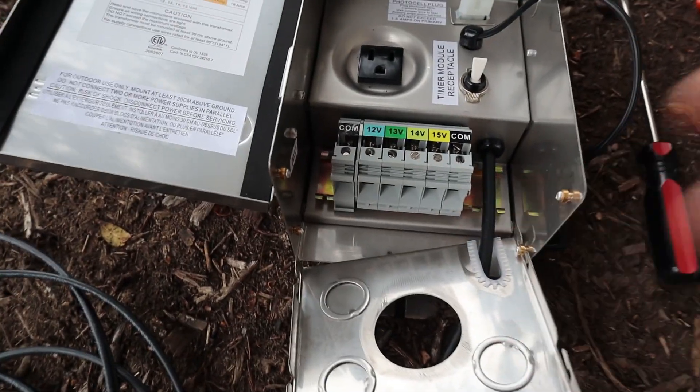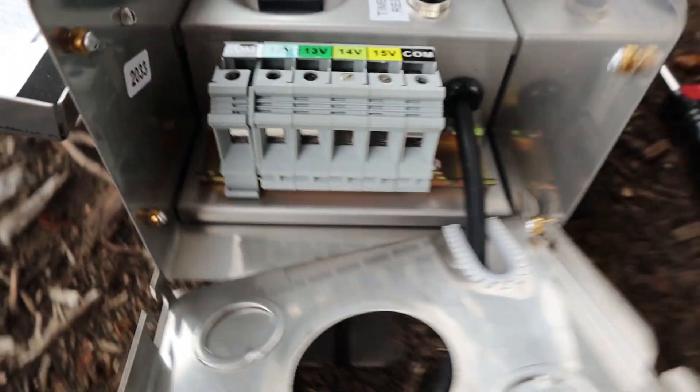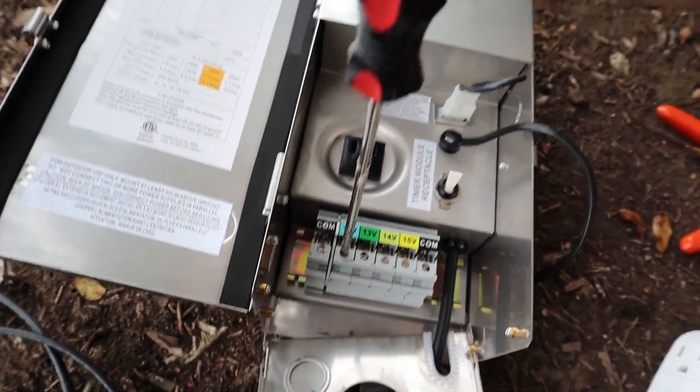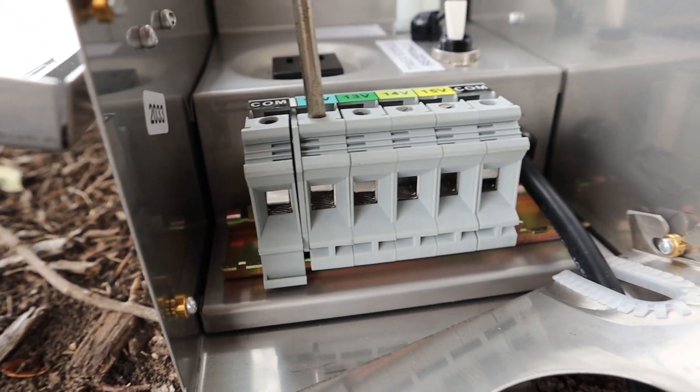And then here, this is where the wires go in. Right here is where you use the flathead screwdriver. The flathead screwdriver is able to twist this and open and close the terminal.